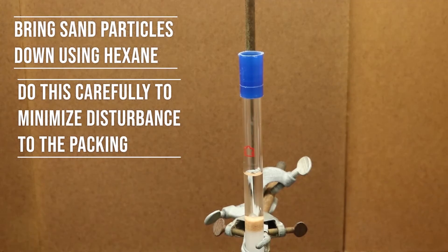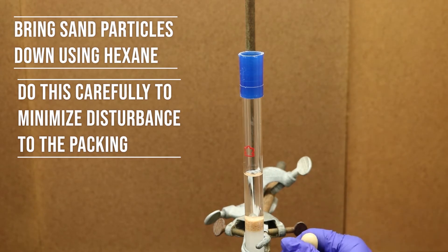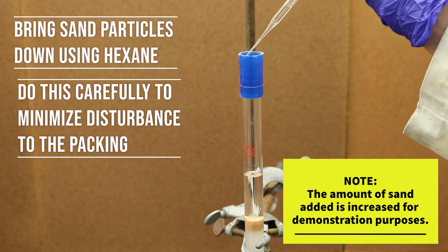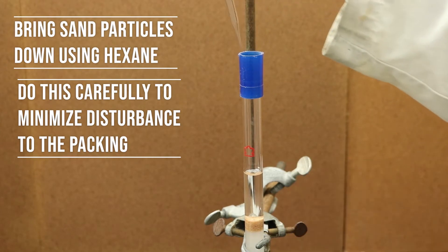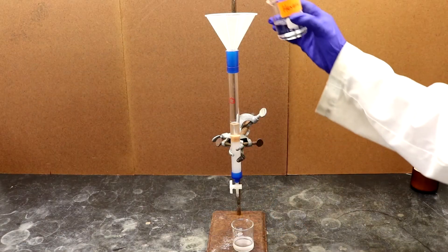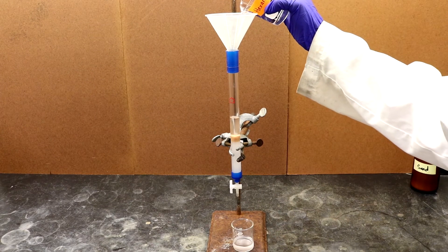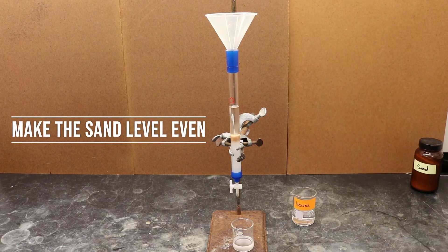Use hexane to rinse the sand and gel off of the walls of the column. To avoid disrupting the even packing of the gel, add the solvent from the side of the wall with a pipette. Remember to make sure that the top of the silica gel layer is completely even and horizontal, and make sure the column itself is perpendicular to the hood surface.